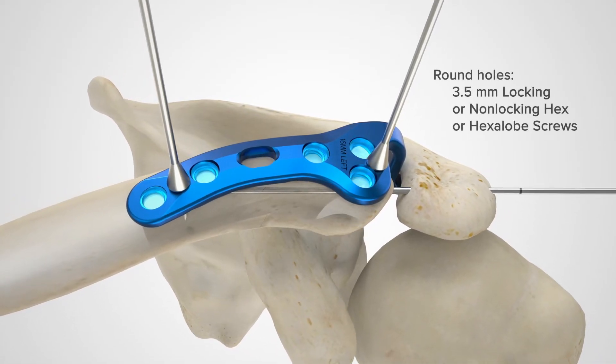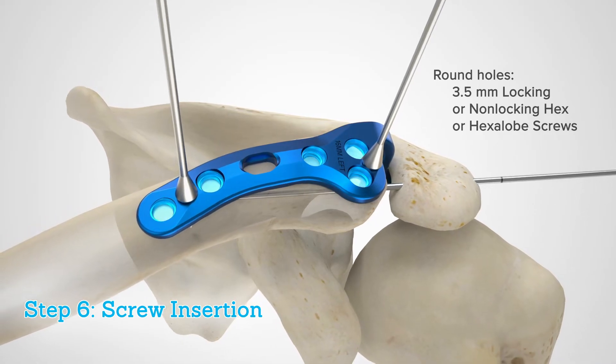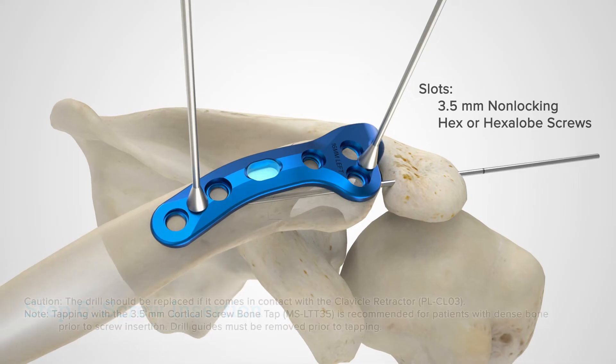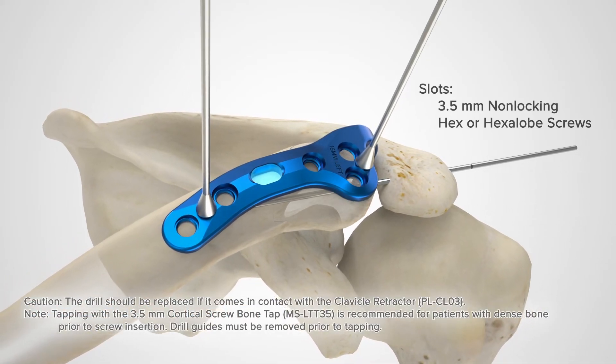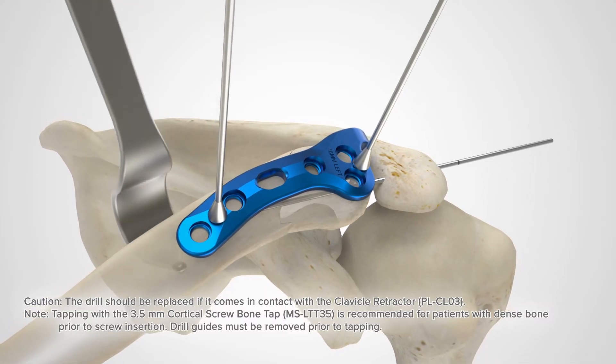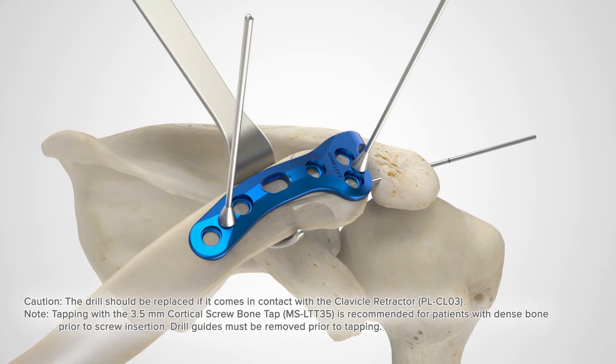The round holes of the hook plate accept 3.5 millimeter locking or non-locking hex or hexalobe screws, while the slots can accept 3.5 millimeter non-locking hex or hexalobe screws. The clavicle retractor may be used to protect subclavian neurovascular structures from over penetration while drilling.